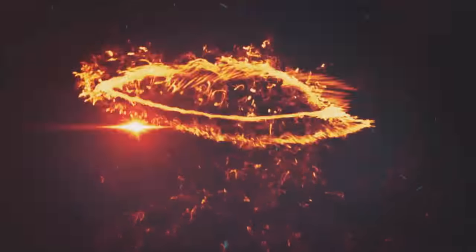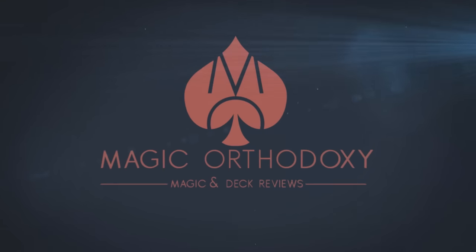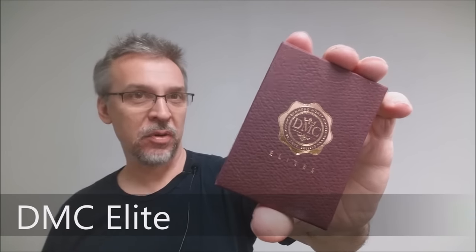Hey everybody, welcome back to Magic Orthodoxy. My name is David and this is a deck review. Today we're going to look at the DMC Elite Rouge decks just released this December 2016.